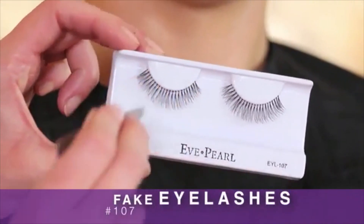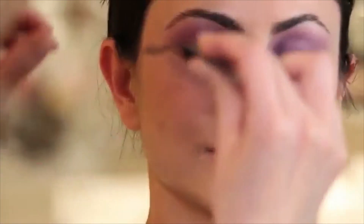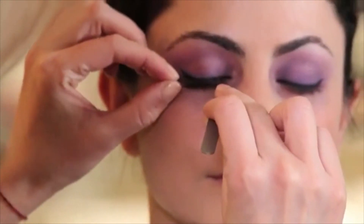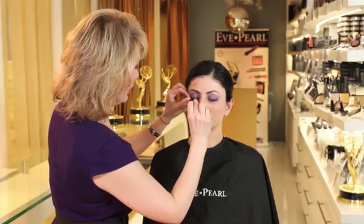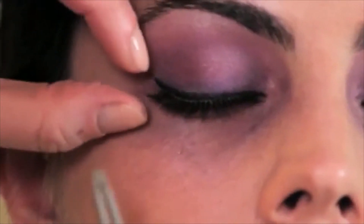Take a tweezer and you take the lashes — you want to pull them off from the outside. Take the lash with the tweezer and make sure you measure the lash size to your eye, because the lashes are usually made much longer than most people's eyes, so you want to cut them down.